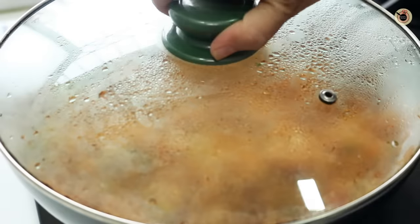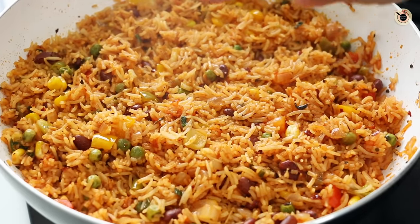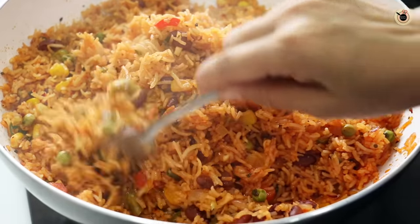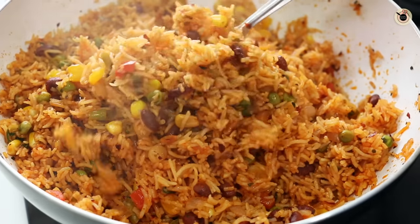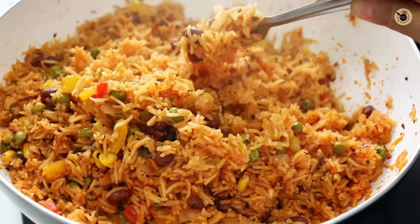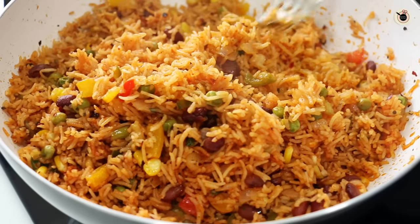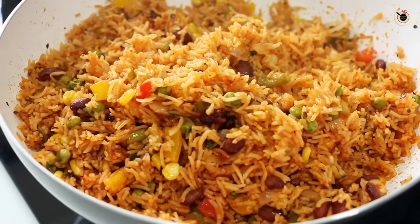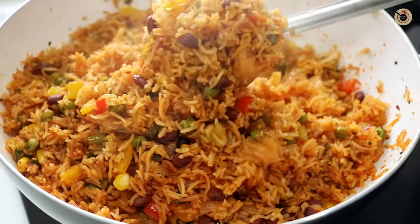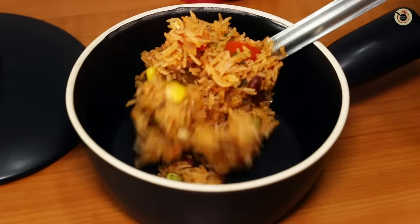It's been almost six minutes — let's remove the lid and check. Most of the water has nicely evaporated and it's nice and dry. The rice grains are fully coated with the flavorful base, quite separated, and not sticky at all. The veggies are also not overcooked — they still have some bite and crunch. This beautiful, colorful rice is perfectly done. Switch off the flame and it's ready to be served hot.